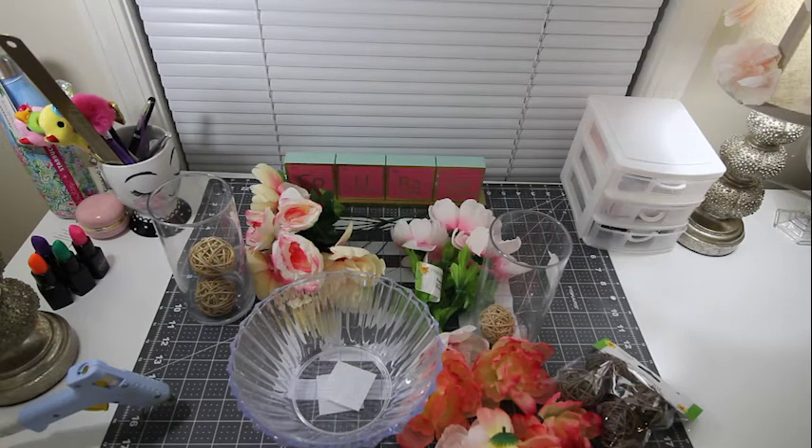Today we have a really simple, cute, and easy DIY. Everything that you see here is what you need, and guess what — you can buy everything at Dollar Tree. So let me show you what you'll need.